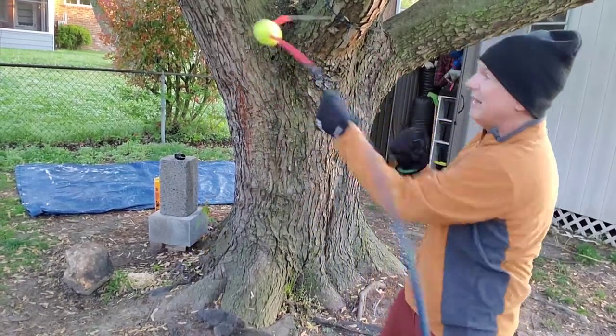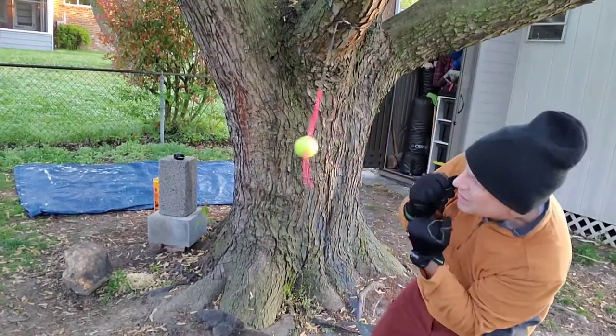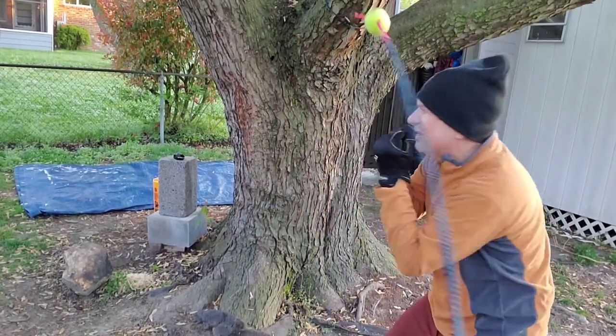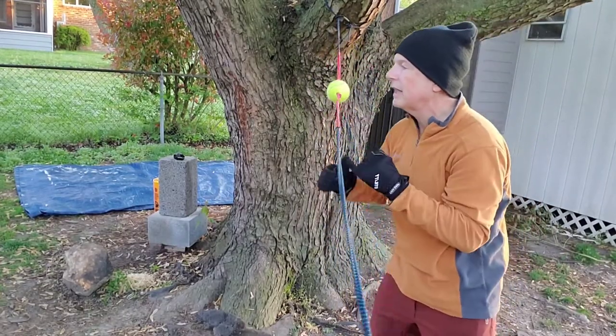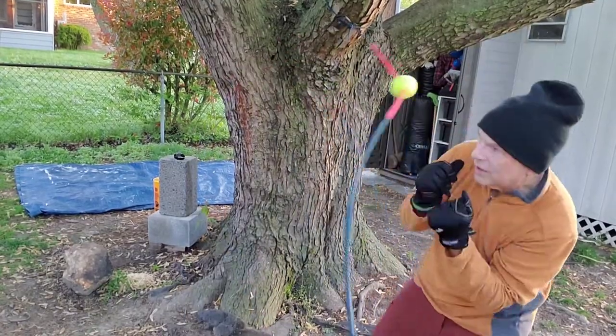Bang, bang. Then try not to get hit by the ball. The uppercut — there you go. Now you're going to want to go like this — I find myself wanting to do that sometimes. That's a bad habit. So you want to really get in here and stay intimate.